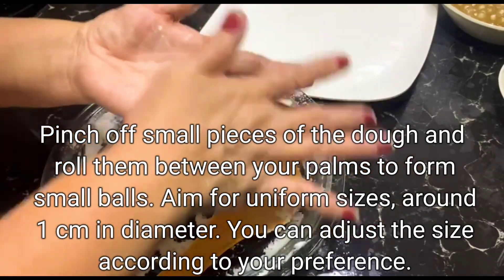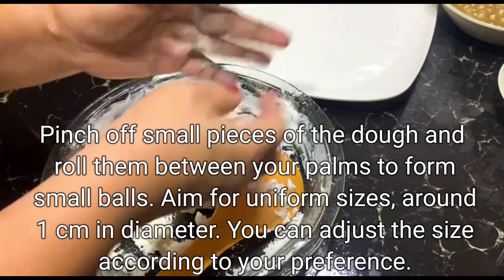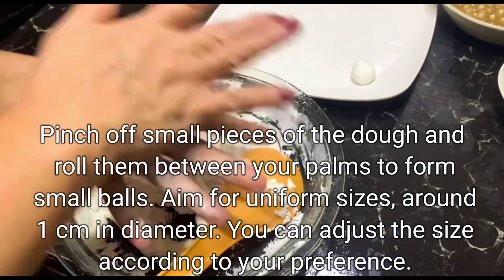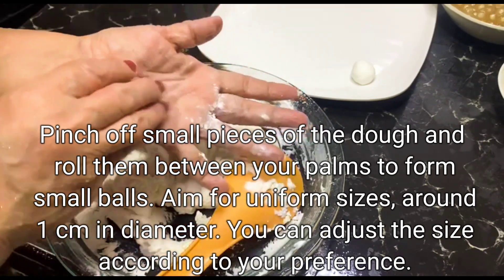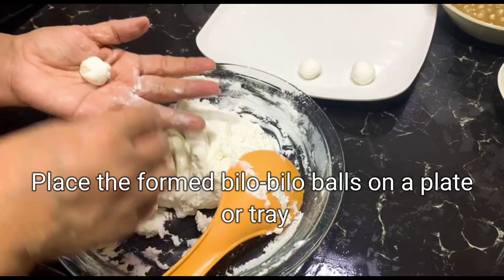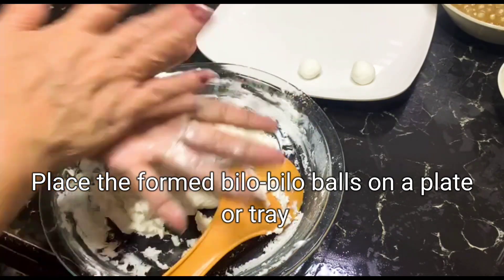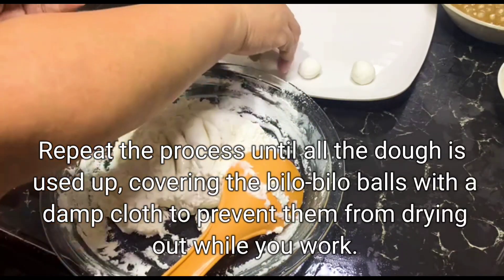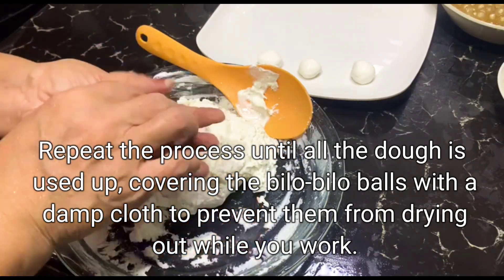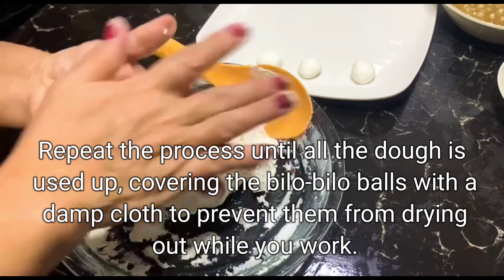Pinch off small pieces of the dough and roll them between your palms to form small balls. Aim for uniform sizes, around 1 cm in diameter. You can adjust the size according to your preference. Place the formed bilo-bilo balls on a plate or tray. Repeat the process until all the dough is used up, covering the bilo-bilo balls with a damp cloth to prevent them from drying out while you work.